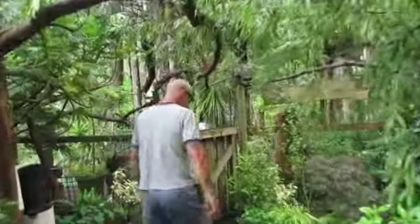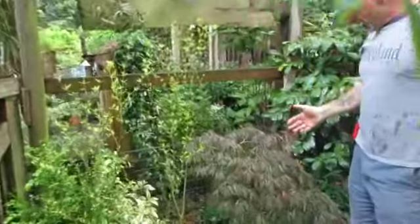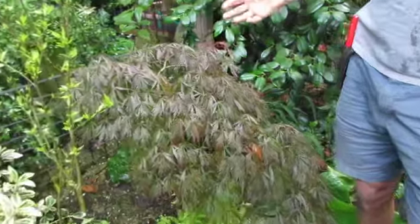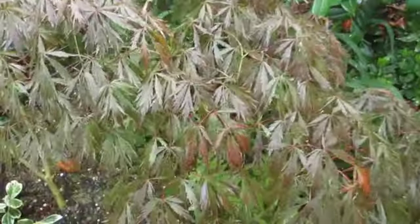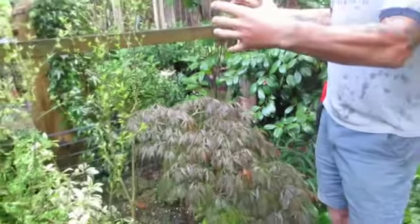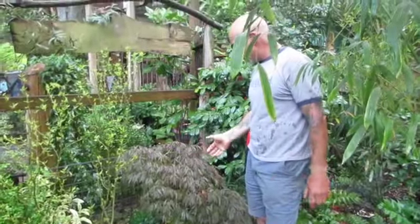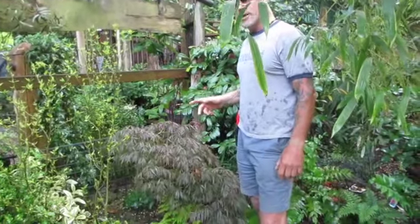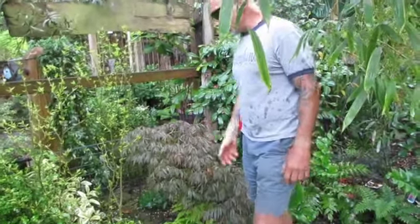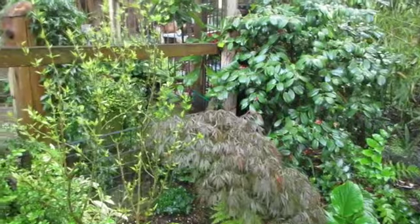This is the cut-leaf, Acer palmatum dissectum atropurpureum — I believe that's the Latin name for it — and it is a Japanese cut-leaf maple. They grow fairly slow and have a nice round, weepy shape. There's also the green form, which we need in our garden. If you like maples, you've got to get the green form as well. That one gives you brilliant color too.